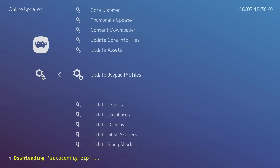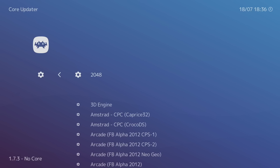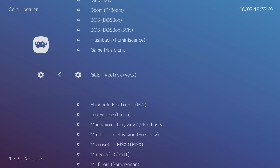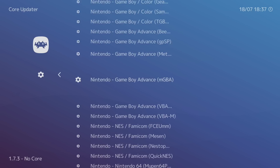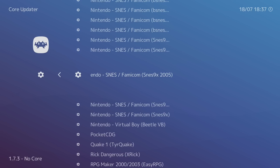Update Joypad Profiles as well, in case new controller support has been added. Now go to Core Updater — there are a ton of emulators (cores) to download. A lot won't work on the Fire Stick since it's very low power, but I'll show you the ones I use. Scroll down — for SNES, the one I like to use on the Fire Stick is SNES9x 2005.